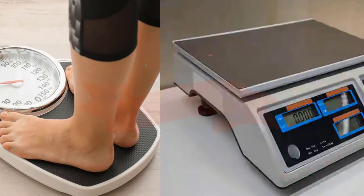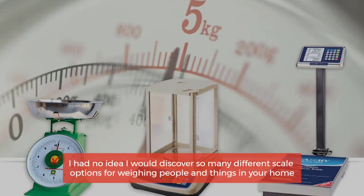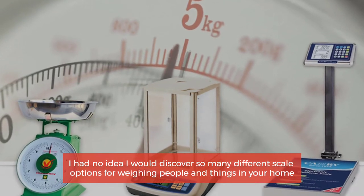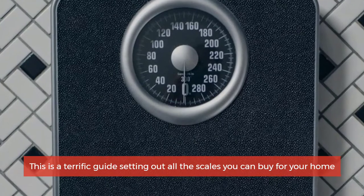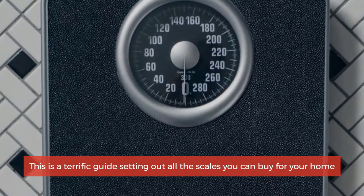Types of weighing scales — I had no idea I would discover so many different scale options for weighing people and things in your home. This is a terrific guide setting out all the scales you can buy for your home.